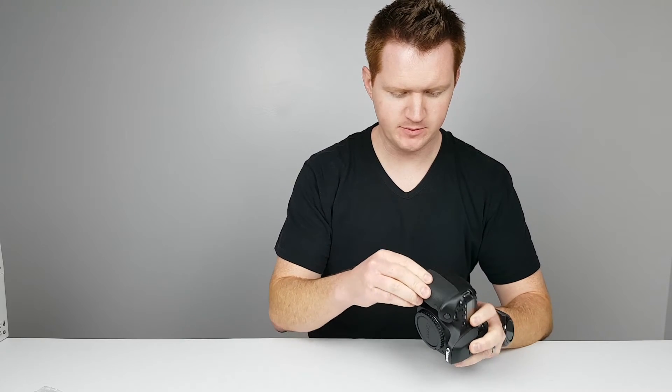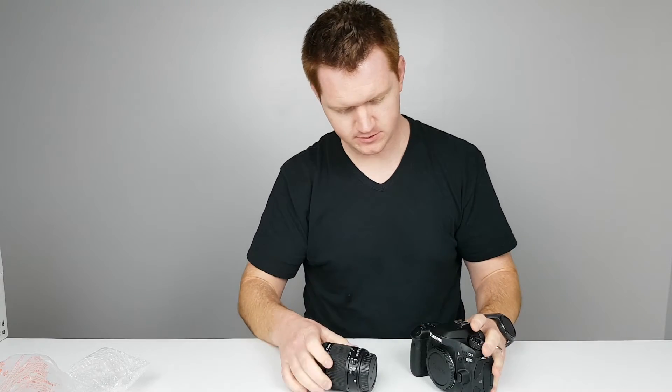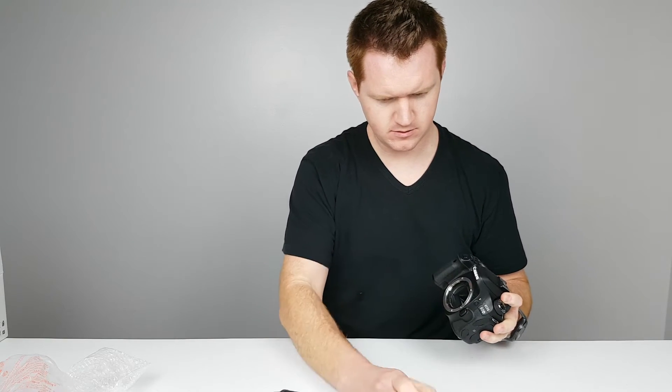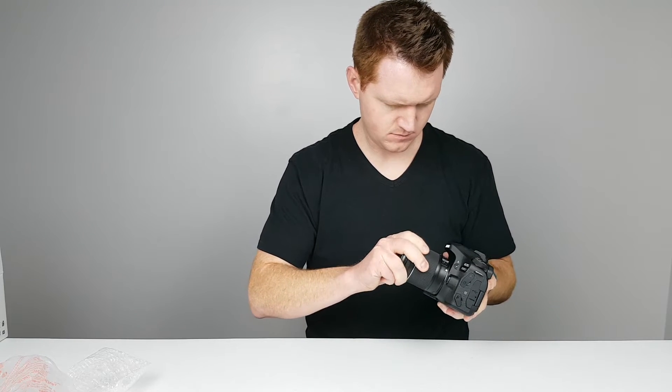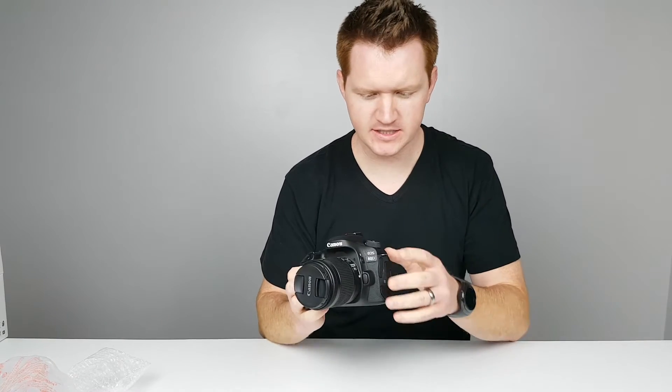Now that we have a full battery, let's plug it in and then put on the lens. This is the 18 to 55 millimeter lens. I'm gonna set this up real quick. What we're gonna do is a comparison between the Galaxy S7 that I'm using currently, then I'm gonna add the Rode VideoMic Go on the S7, then we're gonna try out the Canon 80D, and then I'm gonna put the Rode VideoMic Go on there. I want you guys to be the judge on which camera looks the best.